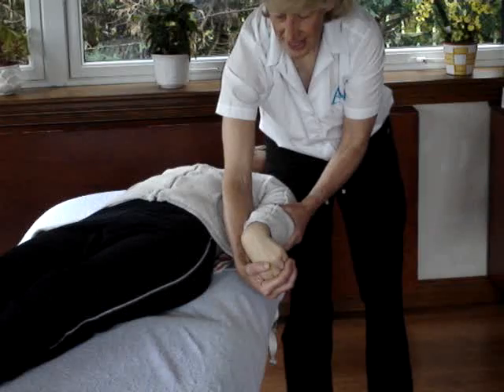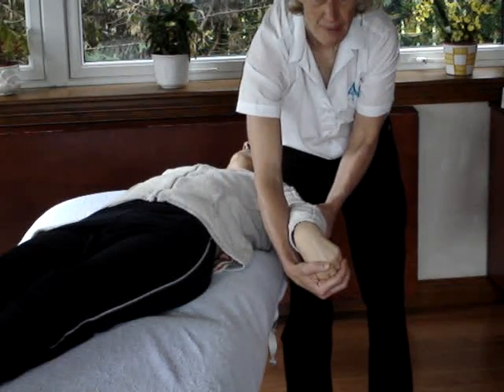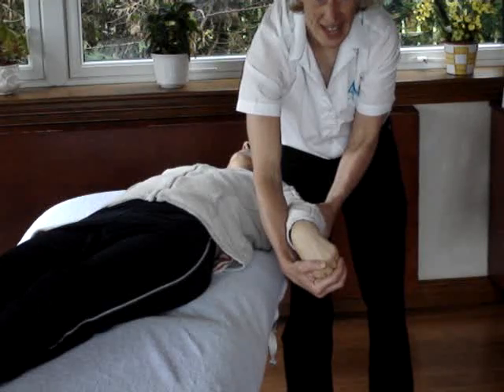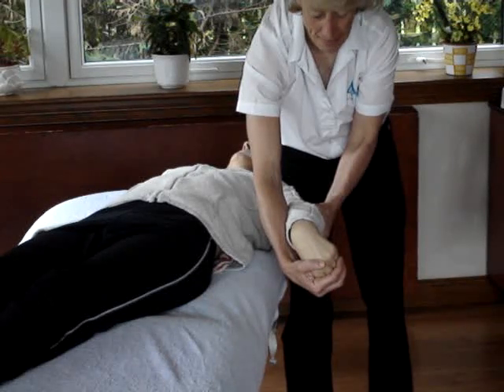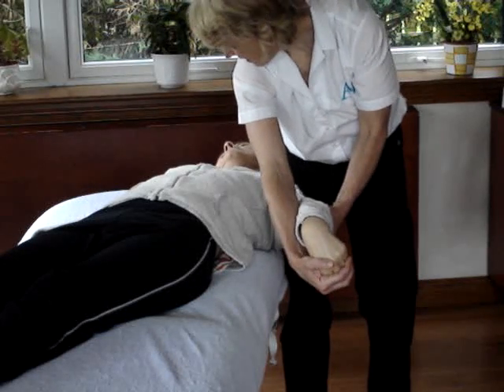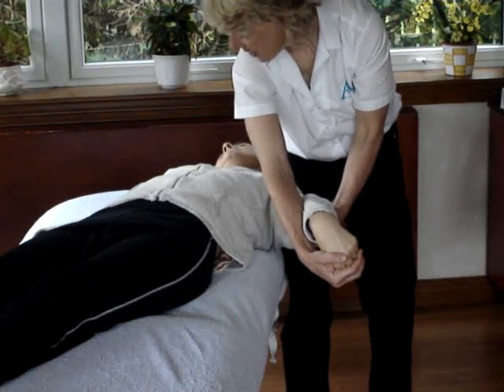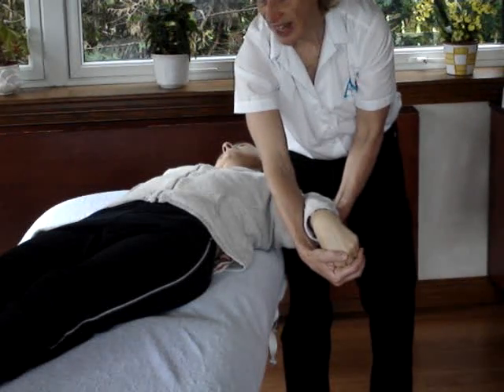And if that hasn't solicited anything, we can abduct up to about 30 degrees. When you do that, you can actually feel under the leg that tension coming in. So there's our full stretch. And to add to that, we take the head sideways — that's our full stretch.